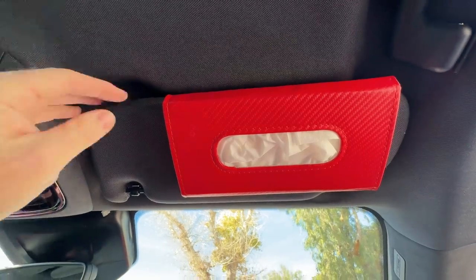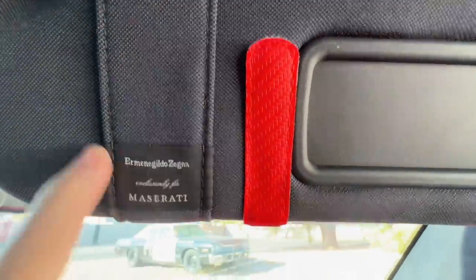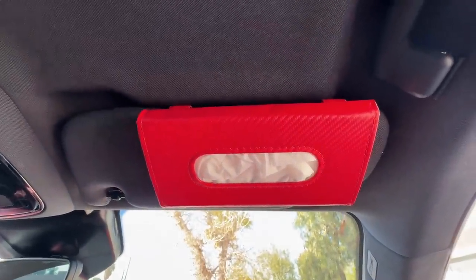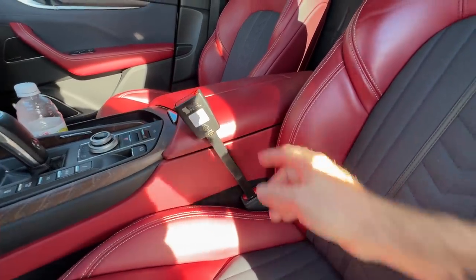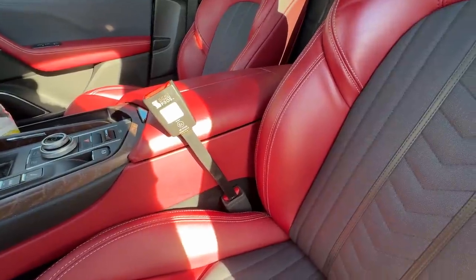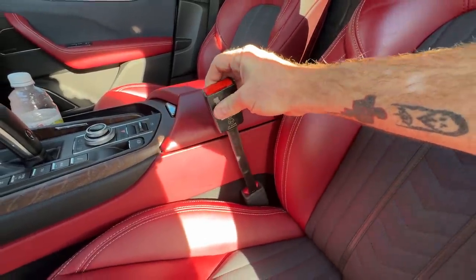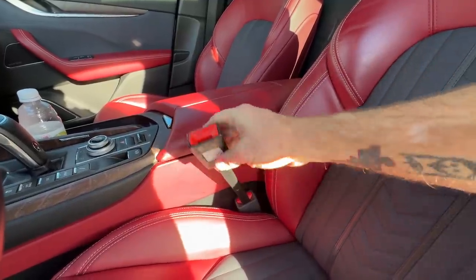I also found red tissue holders on Amazon — since I have the Zinnia Red edition I thought they were a nice match. I put one in the front and one in the back. Another thing I always like in my cars are seatbelt extenders. I put one on the passenger side so the airbag light doesn't go crazy when something's in the seat. I like that it brings the buckle up above your hip — just a different, more comfortable feel.